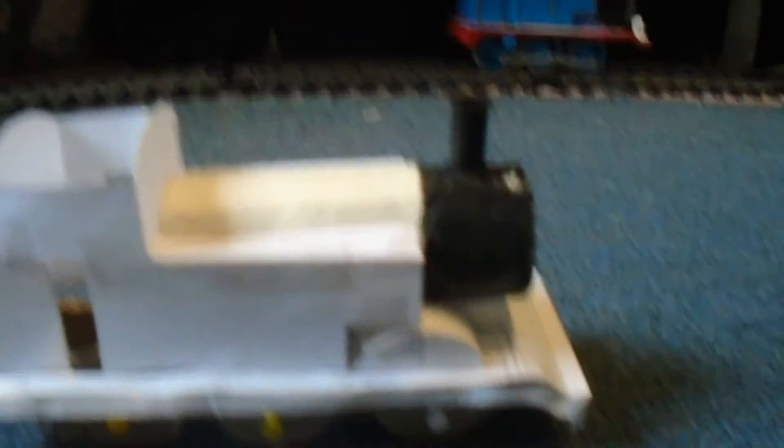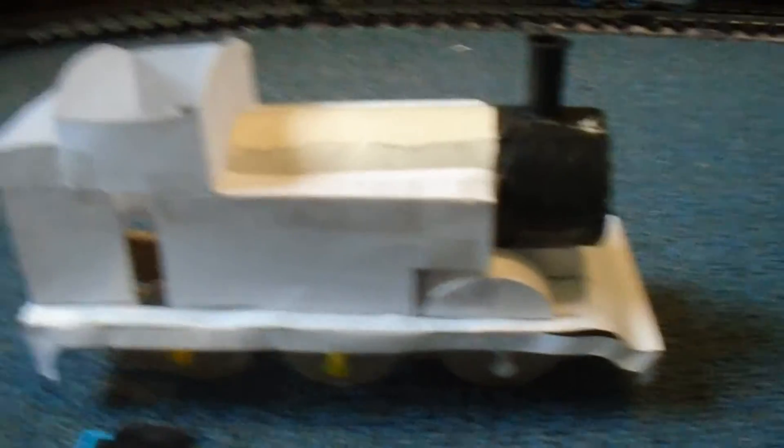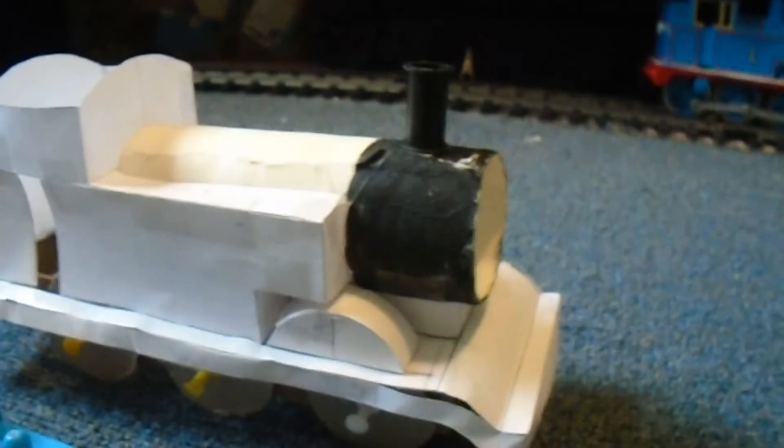I used a toilet paper roll for the boiler. This isn't what I'm going to use on the actual model.